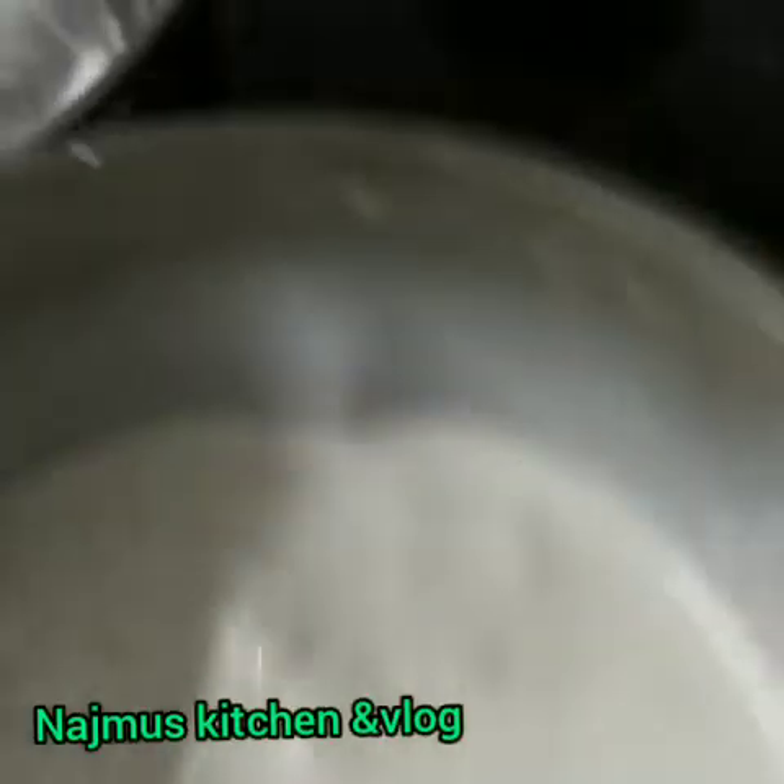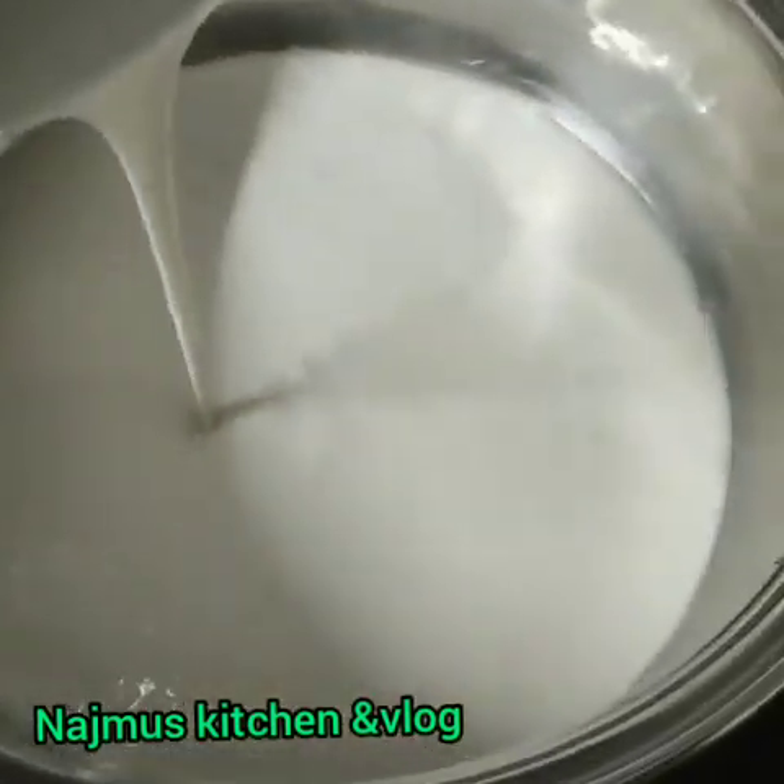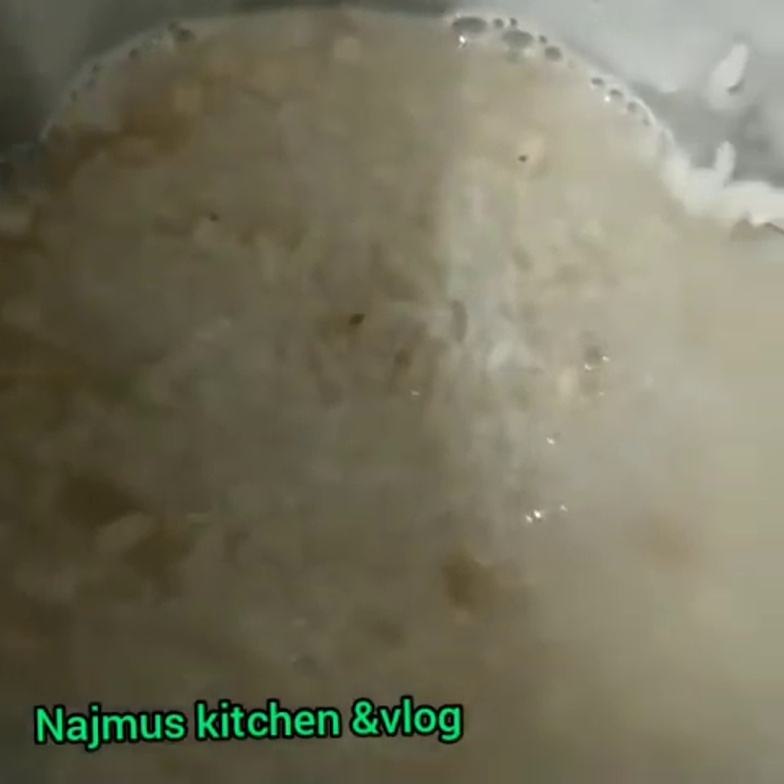Now we have to mix the dough. We will mix it up in the other parts. We will mix the dough together.